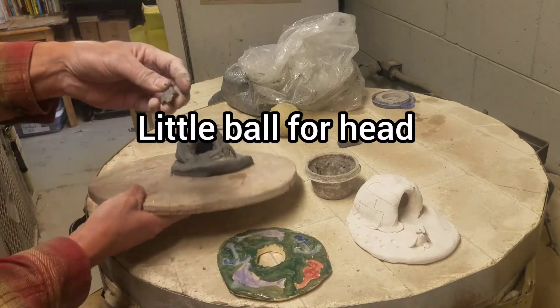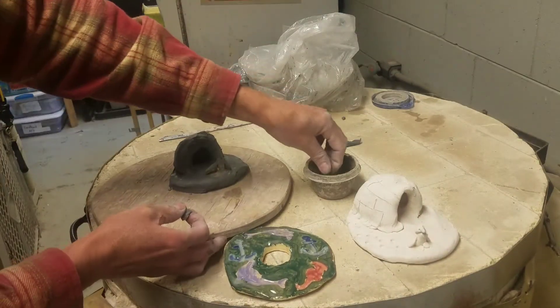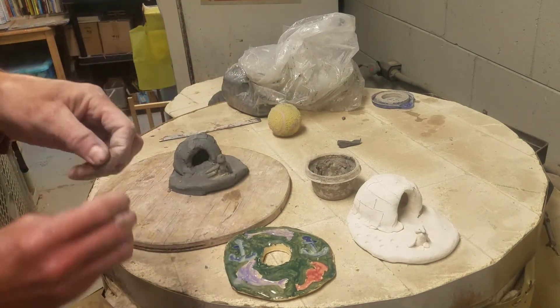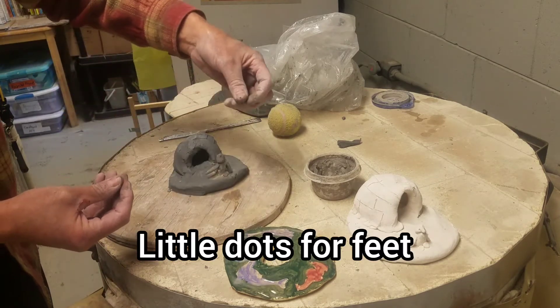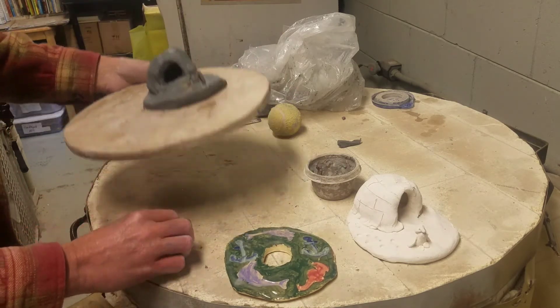Now I can use a little ball of clay, roll it in my finger, dip it in the slip, and stick it on top. I can always make little dots for the feet — there's lots of slip already down there, so we'll add the feet right here.